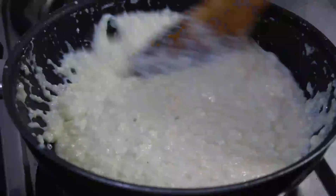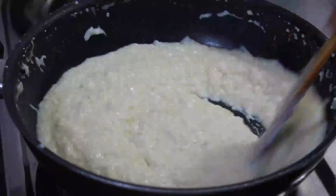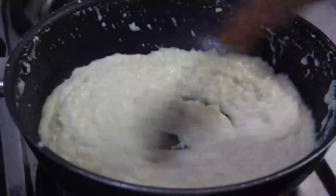At this point, the kalakand is almost ready. I am going to remove half of it on another plate and in the other half I am going to add saffron.